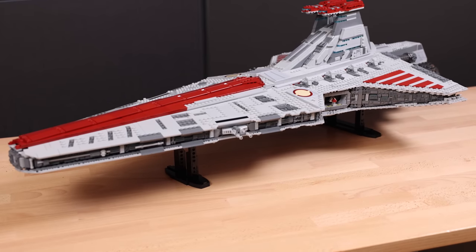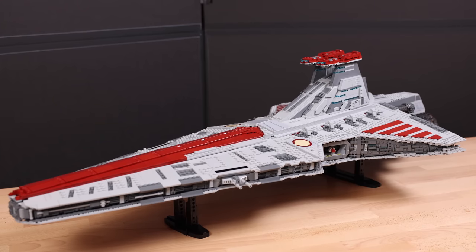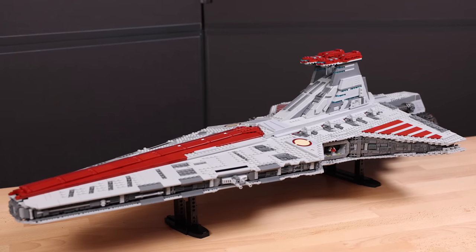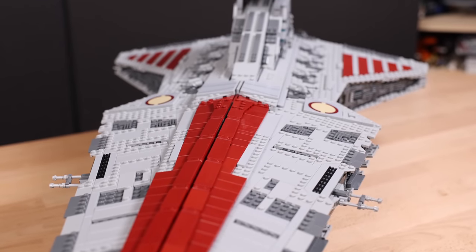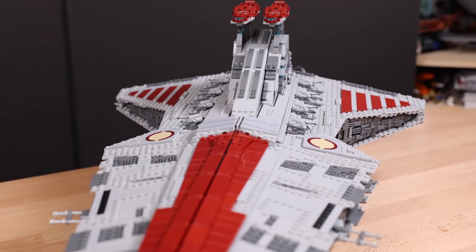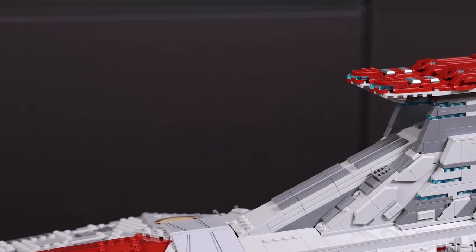Hey everyone, today we're revisiting the UCS Venator-class Republic Attack Cruiser. Like what I did with the Coruscant Guard gunship, today we're going to be modifying the Venator in two different ways. And what could we change about what I think is already a fantastic LEGO Star Wars set?